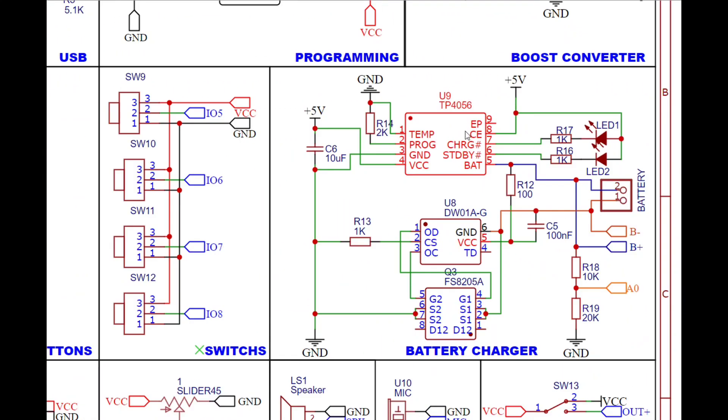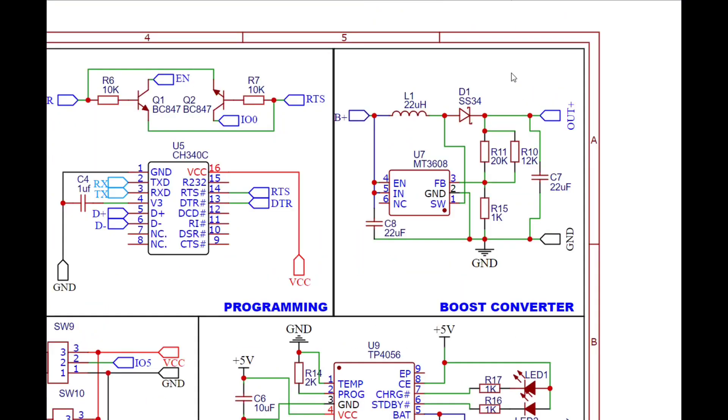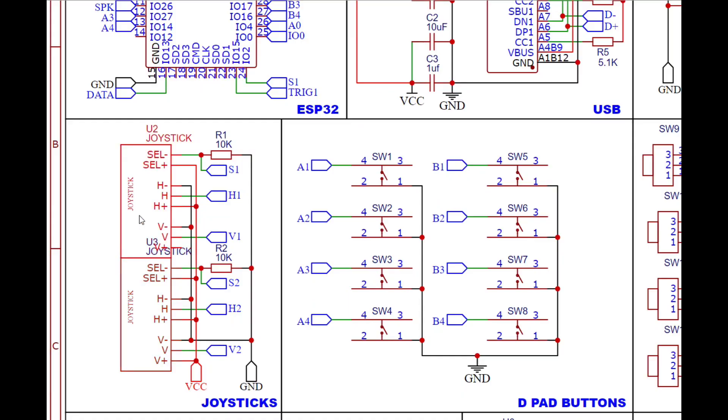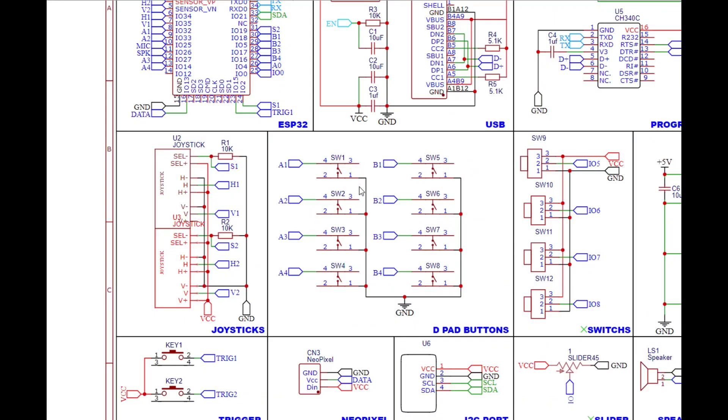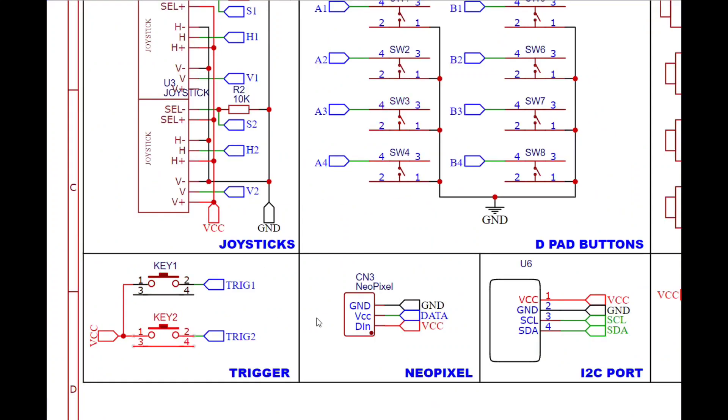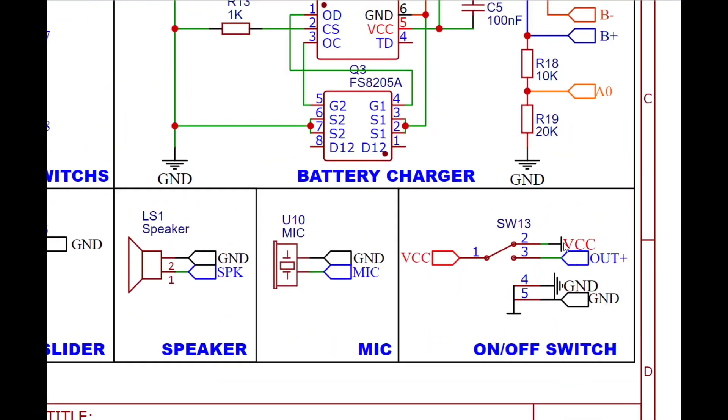We also have a battery charging circuit, along with overcharge and over-discharge protection, which then boosts up to 5V using the boost converter IC. Next we have the joysticks, D-pad buttons, trigger buttons, NeoPixel LEDs, I2C port, and finally a 3-way switch to toggle between USB power and battery power.